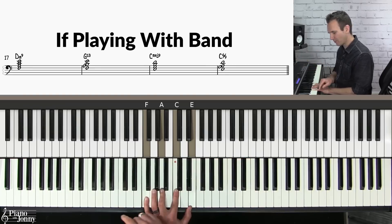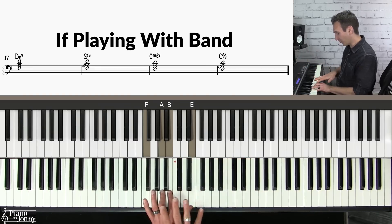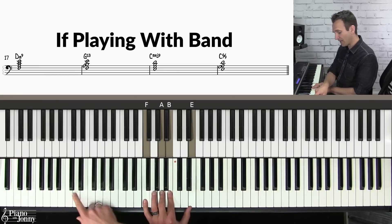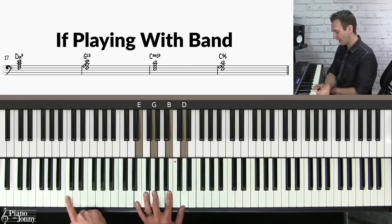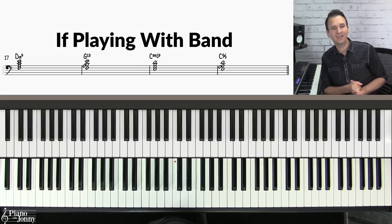Then on the G chord I'm going to play a beautiful chord called a G13 — very simple to play. On the C chord this is a C major nine, I'm just adding the D to the chord. Finally we go to a C six-nine by changing to the A in the middle.